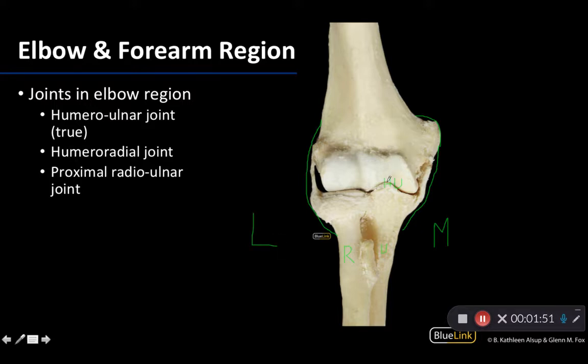The humeral ulnar joint, which people often refer to as the true elbow joint, is between the trochlea and the olecranon fossa of the humerus. The olecranon fossa is on the posterior side, so you can't see it well here. The trochlear notch is where the trochlea sits, and that is part of the ulna. This is the true hinge joint, and it is the main driver of flexion and extension movement at the elbow.